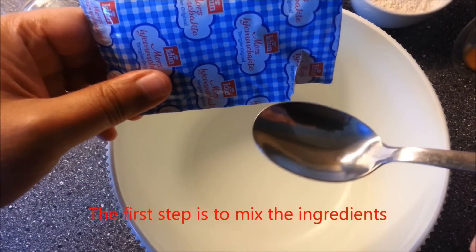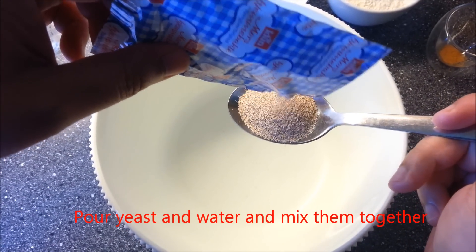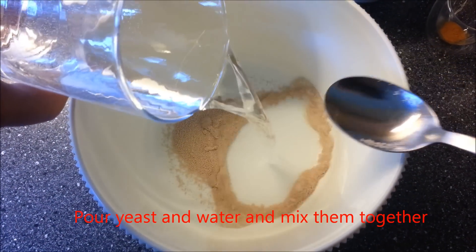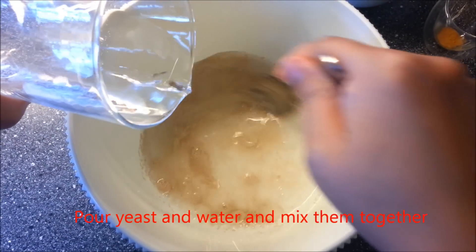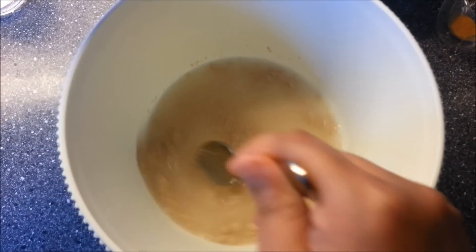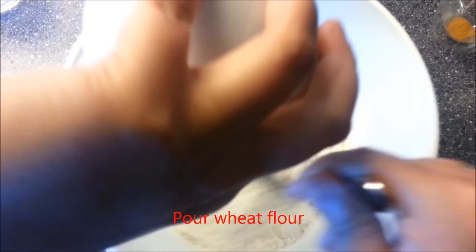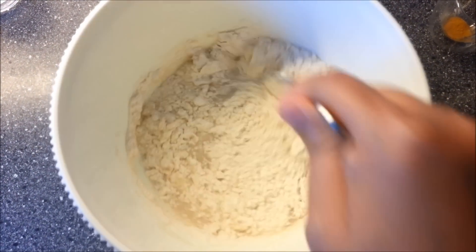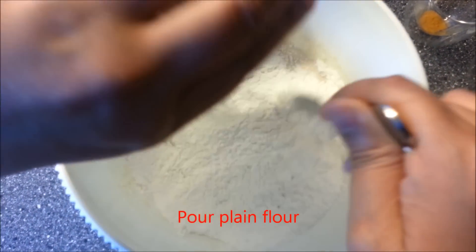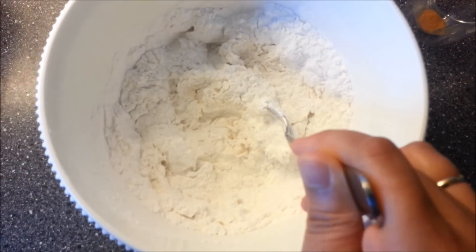The first step is we mix the ingredients. We pour yeast into our bowl and then mix it with water, just like this. Afterwards, we pour wheat flour and then we pour plain flour. Put more water.